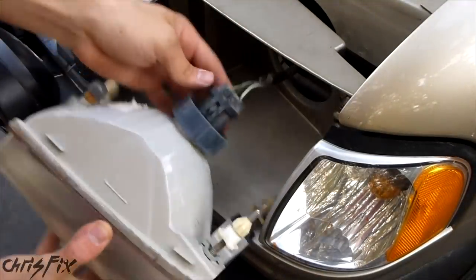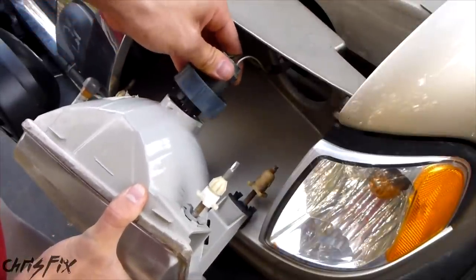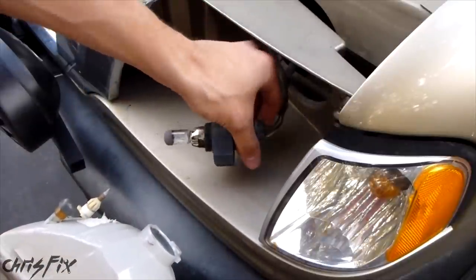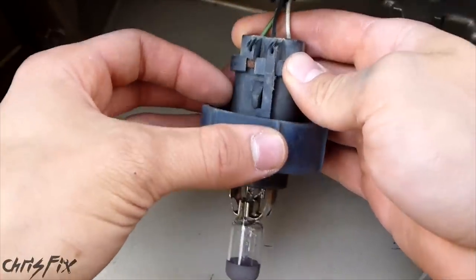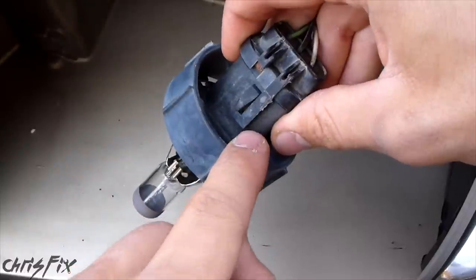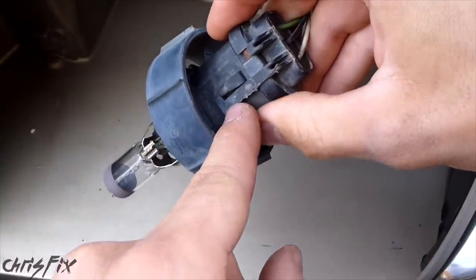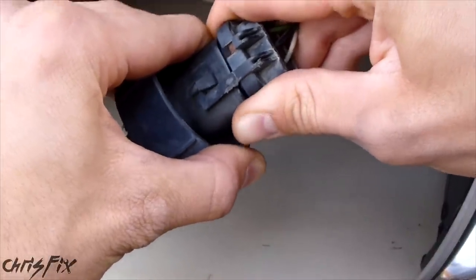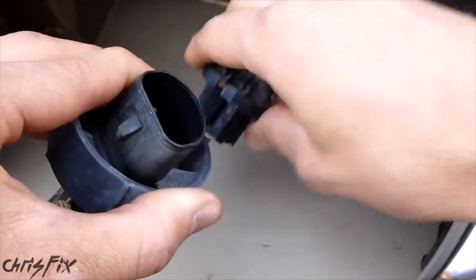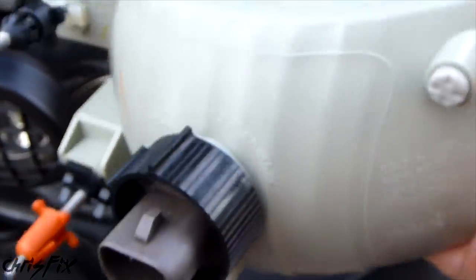Now we can just gently pull this out. Then you just turn this, this comes off, and the headlight bulb will wiggle out. You don't want to touch the light bulb lens, and you don't want to shock it, so be careful — don't hit it or shake it hard. You can see half my clip is broken; there should be another clip coming out across this hump here, but there's just one. These do get brittle and break easy, so be very careful. We're going to take the light bulb out — just wiggle this — and this whole light bulb and holder can come out. We don't need it; the new headlights have it built in, as you can see right here.